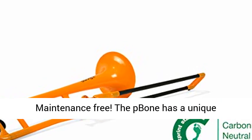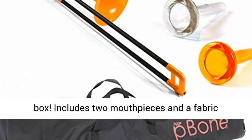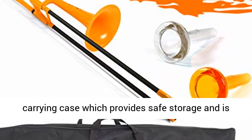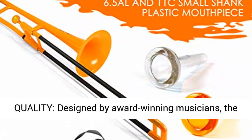Quick assembly, maintenance free. The P-Pone has a unique antimicrobial design and works straight out of the box. Includes two mouthpieces and a fabric carrying case, which provides safe storage and is easy to carry to school or lessons.